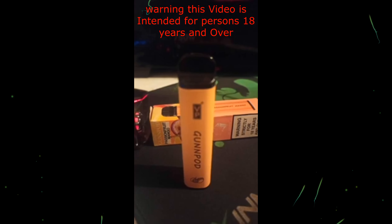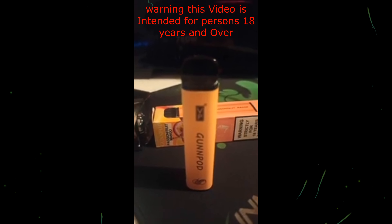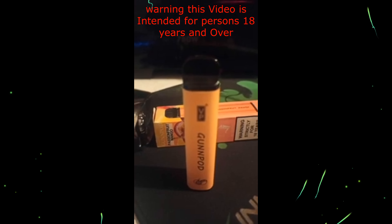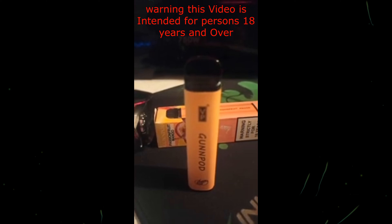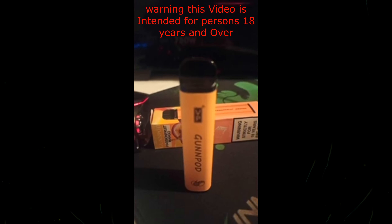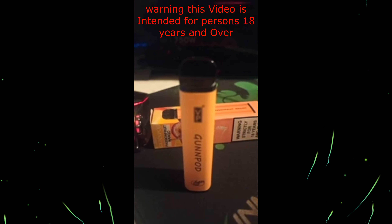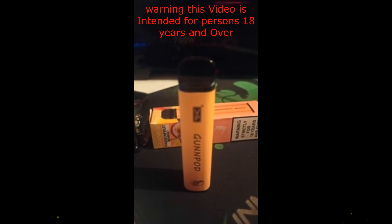Well, I thought I'd give you a little rundown on the Gunpod passion fruit mango disposable vape. Remember, if you liked the video, give it a thumbs up — it helps people find videos like this on the YouTube algorithm. I shall catch you in the next one, and Fatty is out.